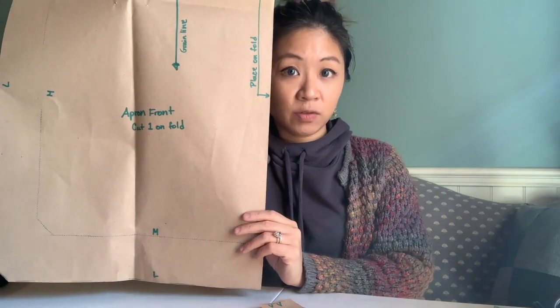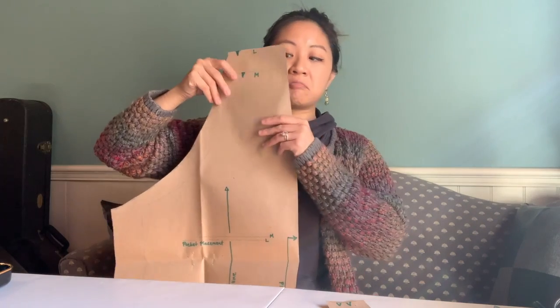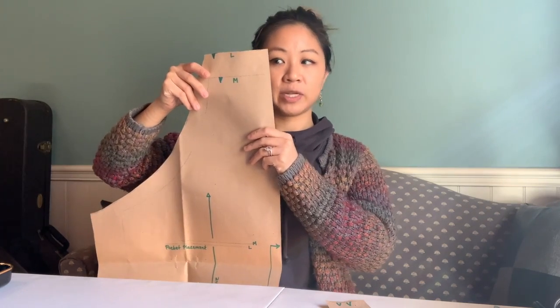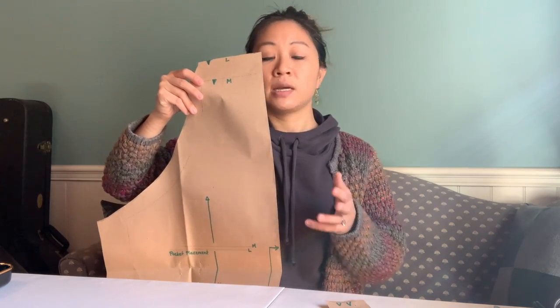Okay, so that's all of our pieces. In our next video, we'll be talking about how to lay those out and how to actually start cutting. In this case, most of the time you can hold the apron up against your body and roughly guess what size you need. With an apron, it's pretty self-explanatory — it's a little closer to a one-size-fits-all and is fairly flexible in terms of sizes.